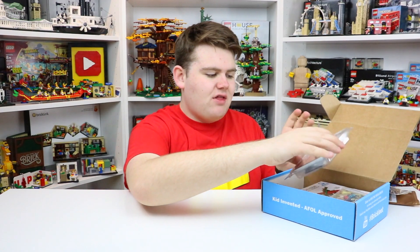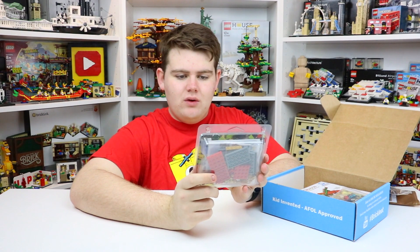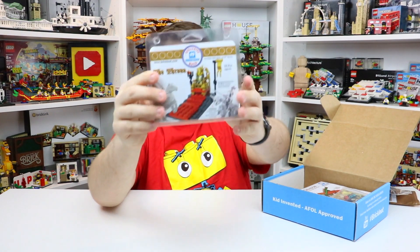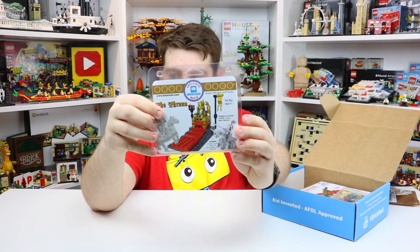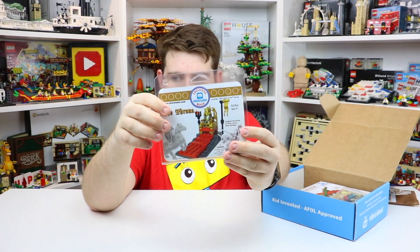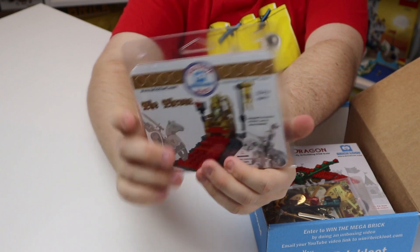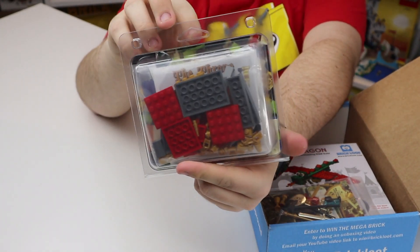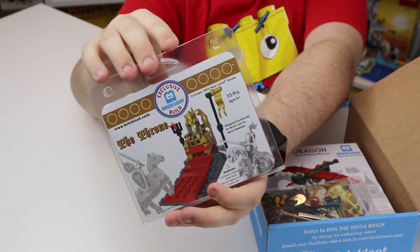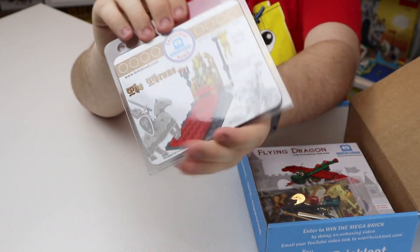Moving on, we have the 100% Lego build. This one is the throne, with 100% real Lego pieces, designed by Aaron Newman. It's got 55 parts and this is what the design looks like — a beautiful chair for the king or queen to sit at. It is their royal throne, which looks really cool with lots of larger pieces. Looking forward to building this. The chair looks really really detailed so I'm excited to see how it looks once it's built.